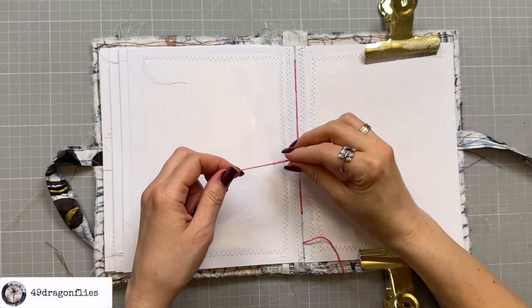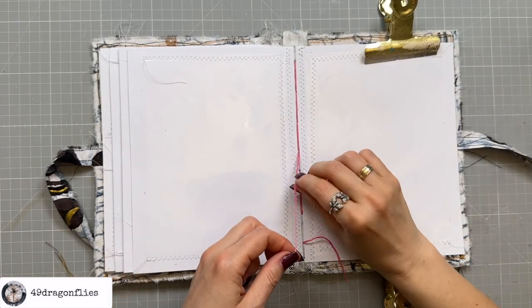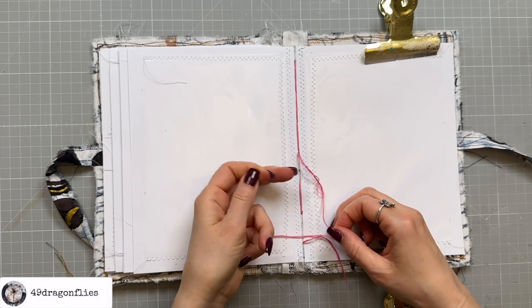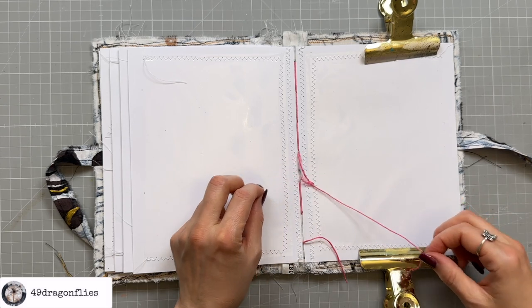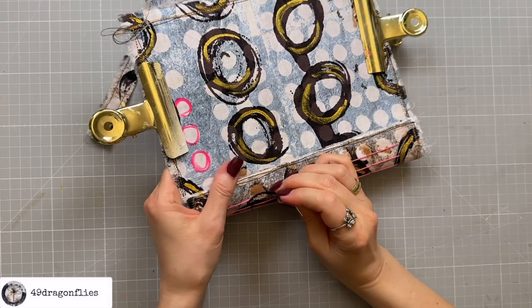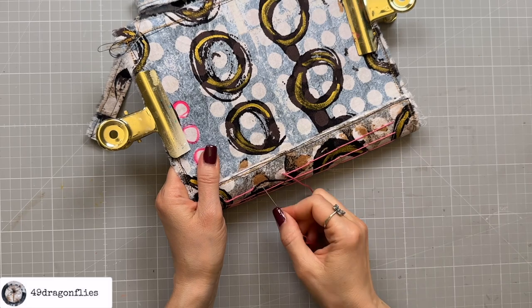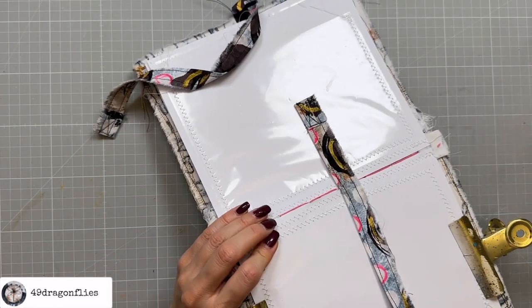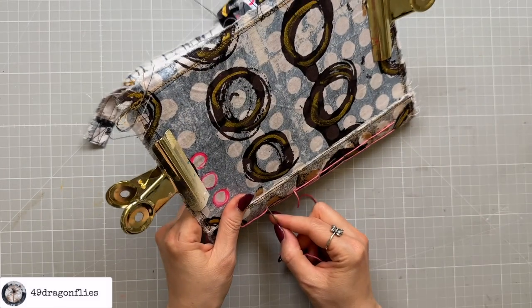One of the strands of my thread tore, so I need to redo this last signature. But because you're only sewing through one layer of fabric, it is a lot quicker than sewing in journal pages.